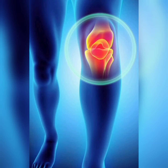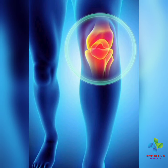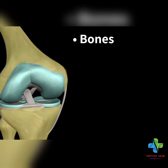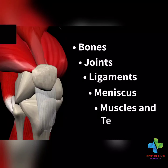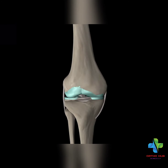Hello everyone, welcome to my new video. Today we are going to talk about the knee joint. Here is the knee joint — what is the knee joint? We are going to talk about the knee joint.